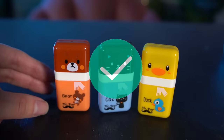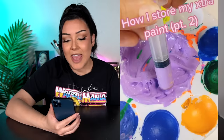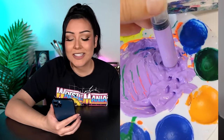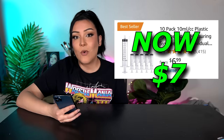By the way, all the items I'm going to be showing today — I will leave the Amazon link in the description box down below so if you're interested and want to try some of these out for yourself, you know where to find them. Next up, we have a combination art hack slash art product, and this one is cool because it's basically a way to store your acrylic paint with airtight plastic syringes. I bought the 10 pack, 10 milliliter size with a plastic cap for $10.99.